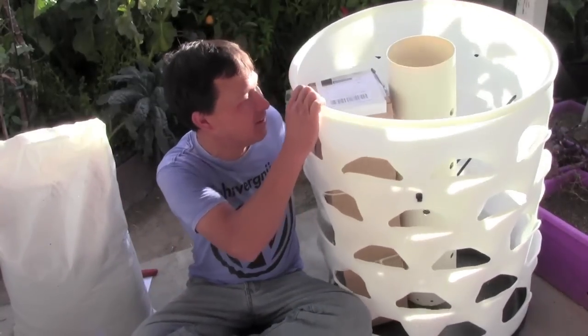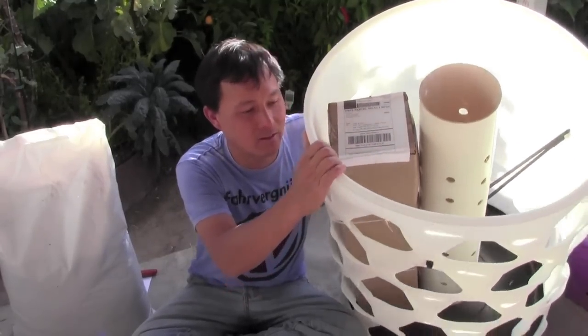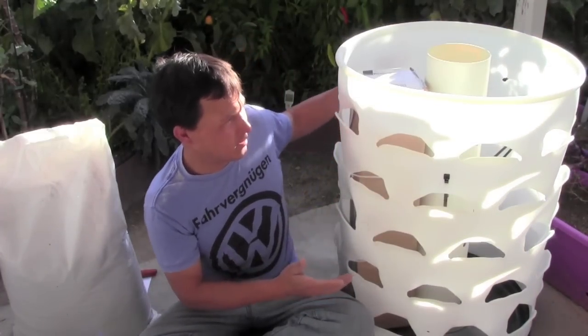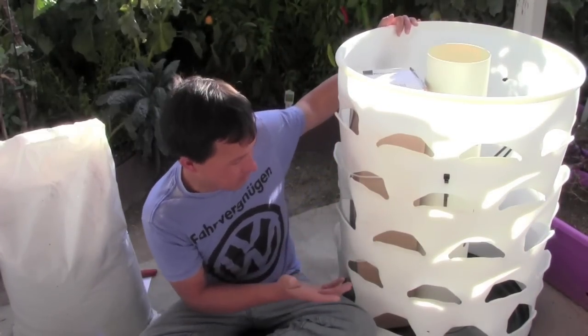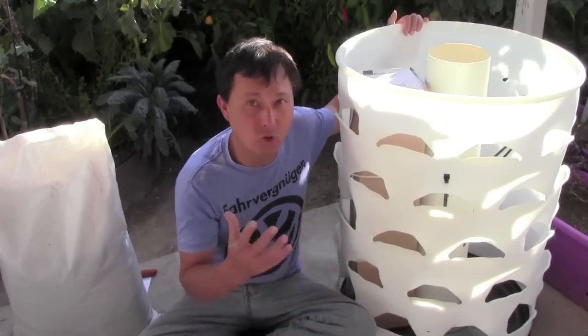This is John Kohler with growingyourgreens.com. Today I have another exciting episode for you. I just got a new toy in the mail — it's called the Garden Tower Project, also known as a garden tower. What it is basically looks like a 55-gallon drum with heavy modifications to grow food in.